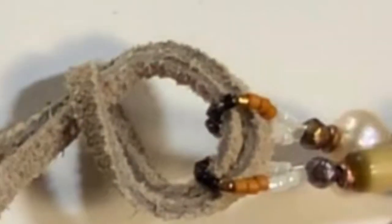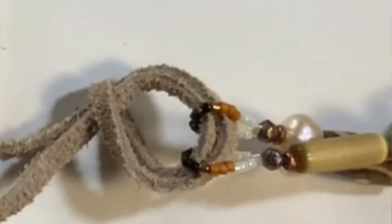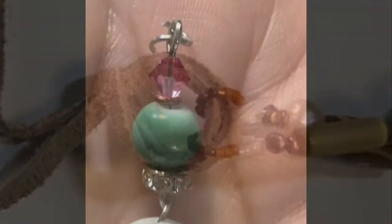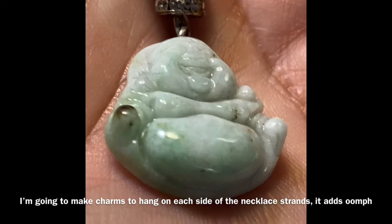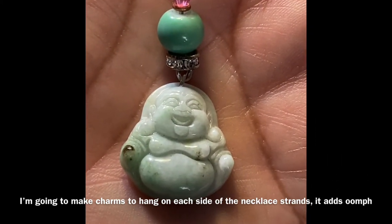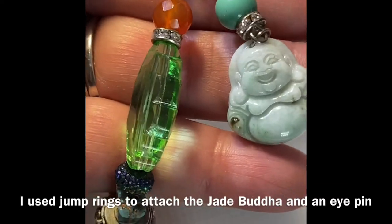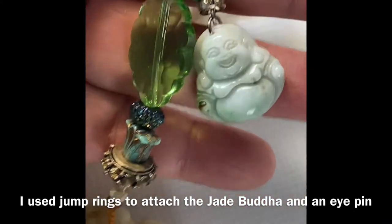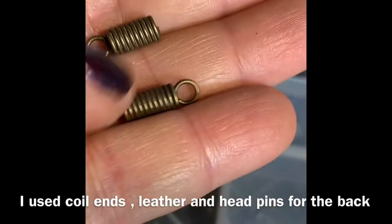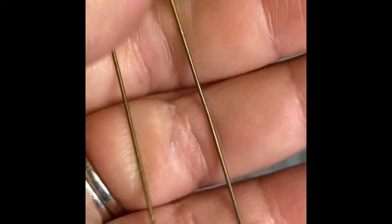We are not going to have a clasp — we are going to string a piece of leather strap through the back so it can be adjustable for the wearer. I'm also making a couple of charms to dangle on the sides of the necklace, which will give extra oomph toward the top chest area.